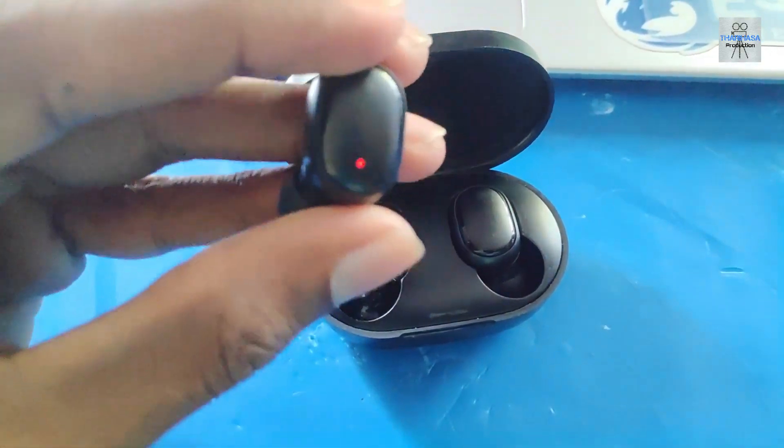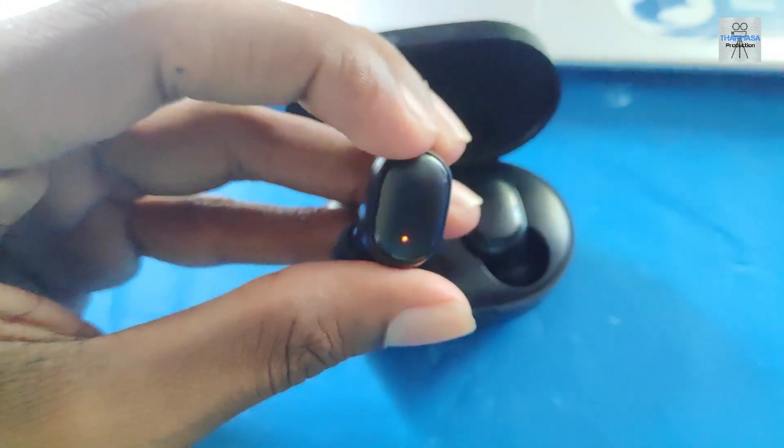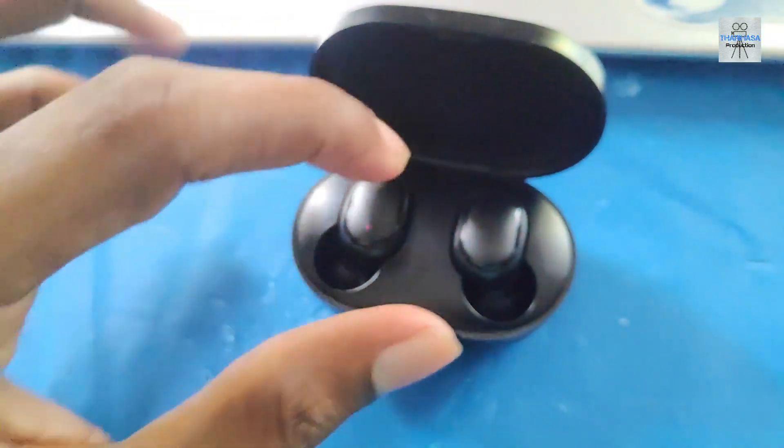You can charge and plug in and use this. It can be used for about an hour. If you use it for a full charge, it can charge the case as well.